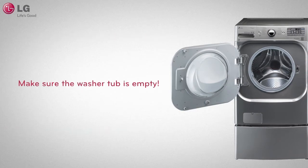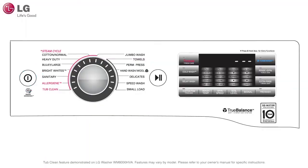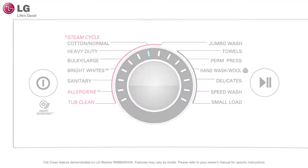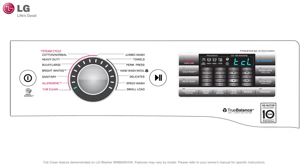To start the cleaning process, make sure that the washer tub is empty of all laundry. Press the power button to turn your washing machine on. Turn the cycle selector knob or press the Tub Clean cycle button to the indicator marked Tub Clean. Close the lid or door and press the start button.